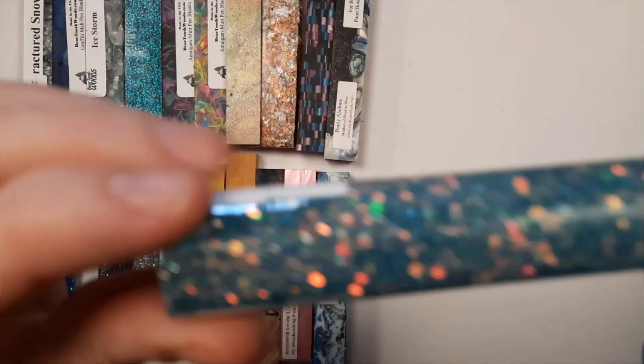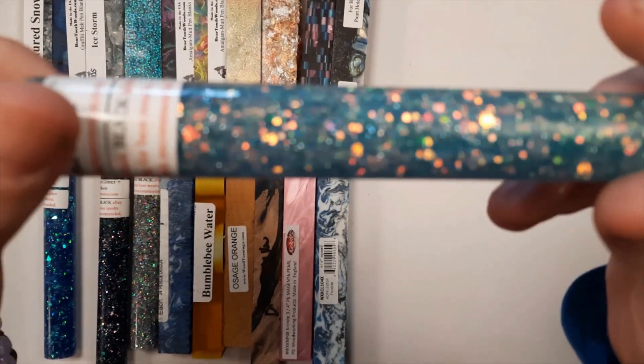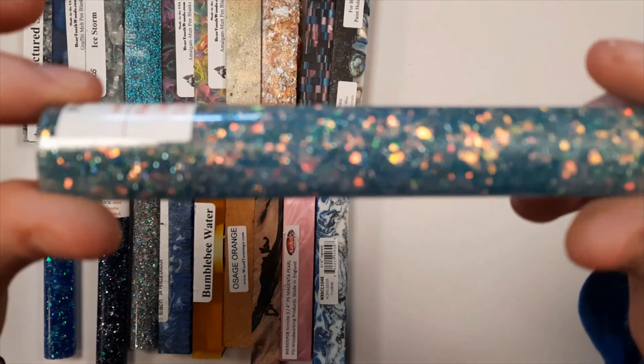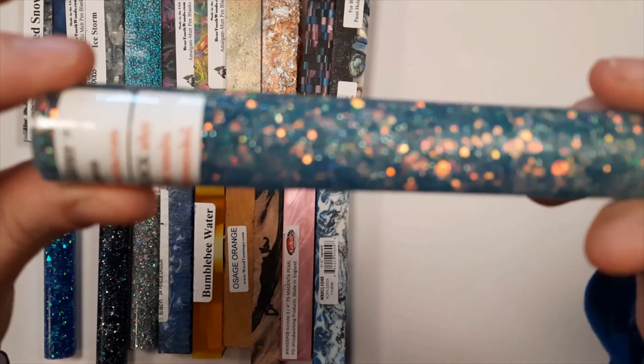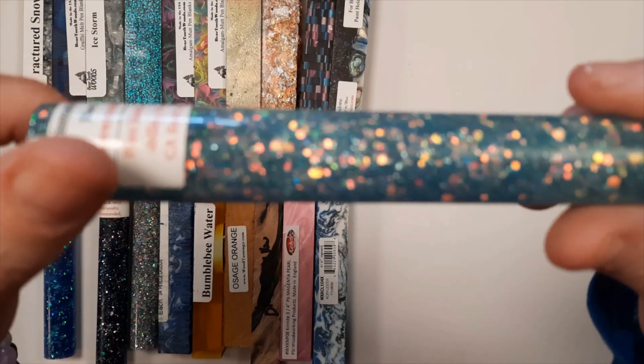This one is Blue Lagoon, part of the Prismatic series of blanks. For all of the glitter blanks, Dan recommends that you paint the tubes black if you're making a tubed-in project because they're all created on a transparent glitter base.